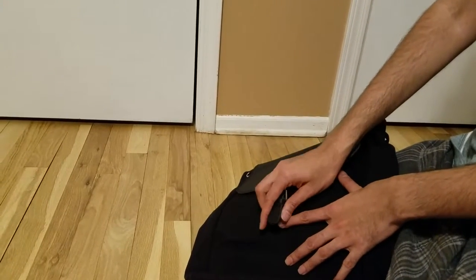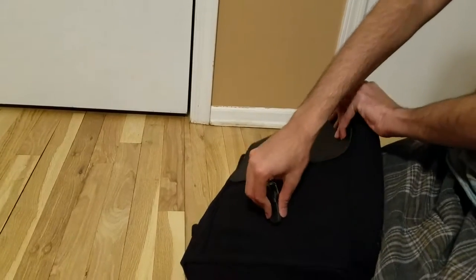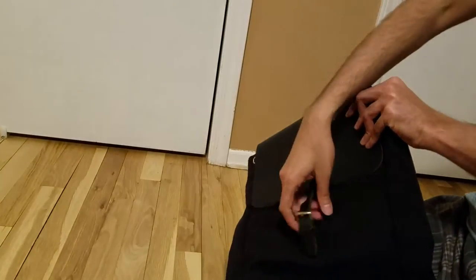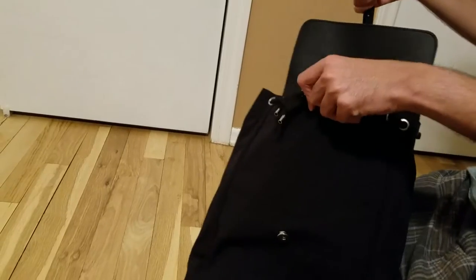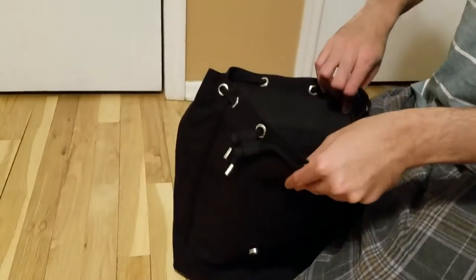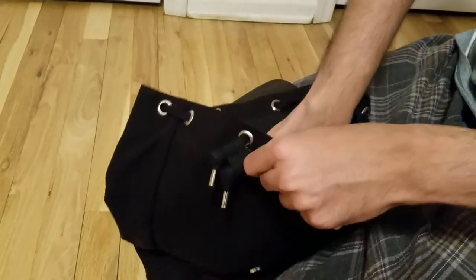We had one more bag that we actually returned which was from a different company. We did not like it because it was so loose that when you put stuff in it and wear it, it just opens automatically. For this one, the magnet is pretty tight — I have to pull it to open it, which was very important because we were already burnt by the last bag. There was so much trouble when we took it to work.